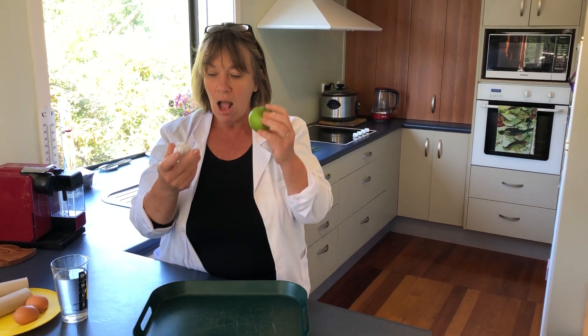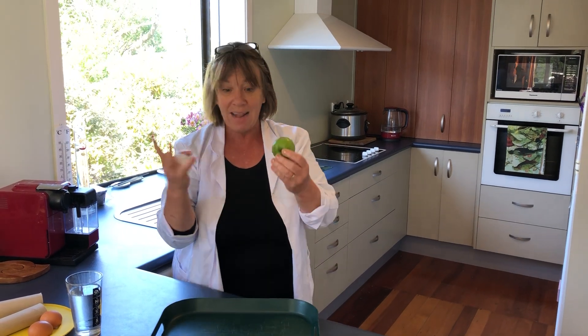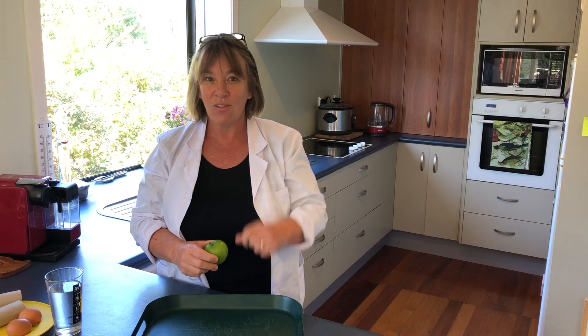I'd love you to have a crack with this — with different weights, trying things from different heights. You could have a go at that right now if you want by just pausing the video and then coming back to the rest of it. Try different weights, different heights, different objects, and see how you go. Let me know how you get on with that. If you just want to pause that video right now, that's cool.